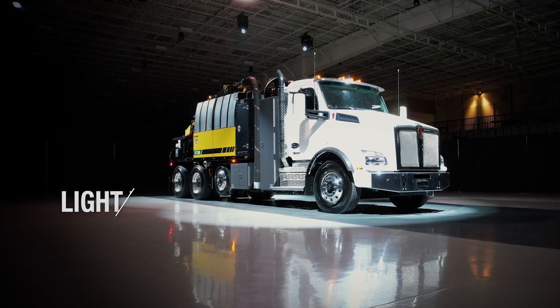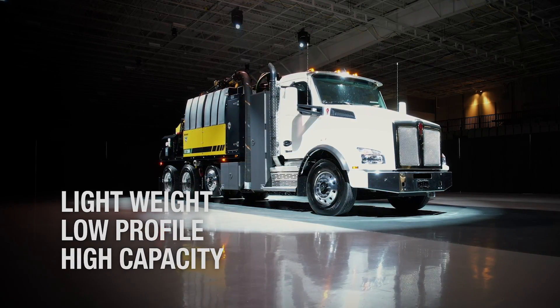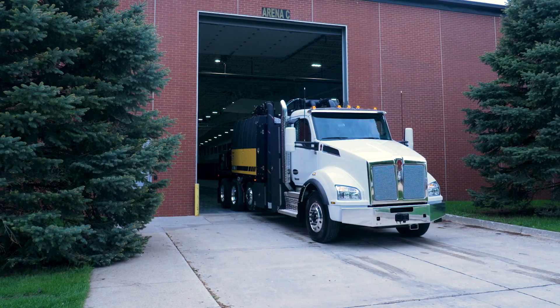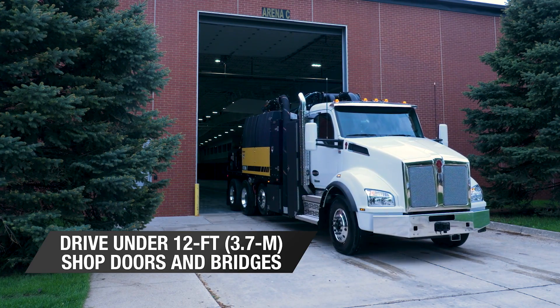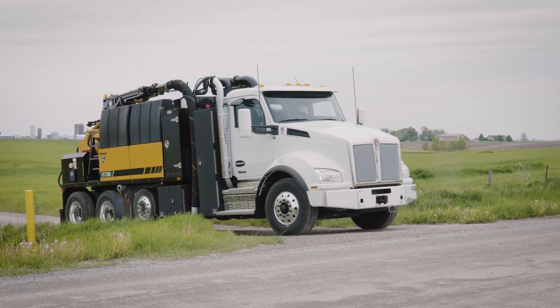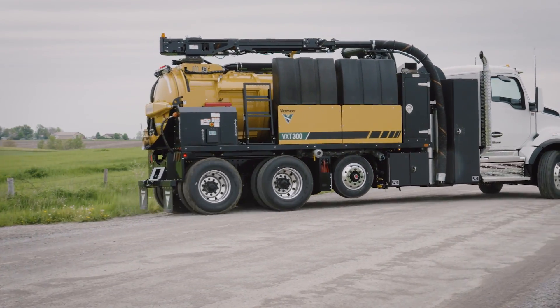The VXT300 is a lightweight, low-profile, high-capacity hydro excavation truck designed for production-driven contractors with truck weight in mind. Speaking of low-profile, let's talk about why the height is important for this market. The VXT300 is capable of driving through 12-foot shop doors and under 12-foot bridges. This machine is on the road a lot and having it within a certain height restriction was a must in order to keep our customers satisfied.